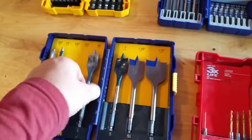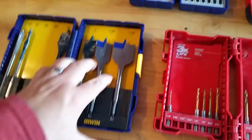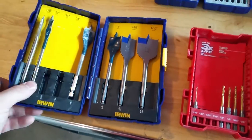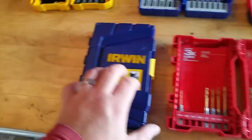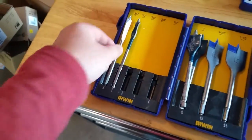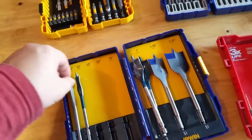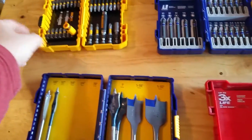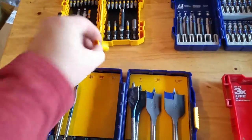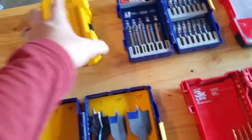These are Irwin — well, these right here are Bosch, so they don't match. I have no gripes or complaints except that when I first bought this kit the bits don't stay inside. You can see how they bed — I don't know if I have it seated lower or whatnot — but that's my only gripe. Otherwise they're fine.